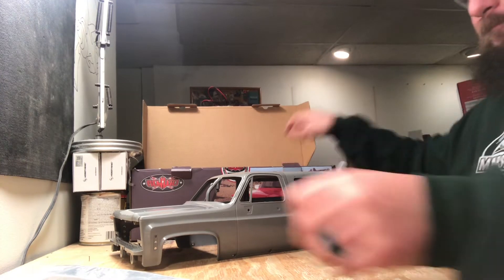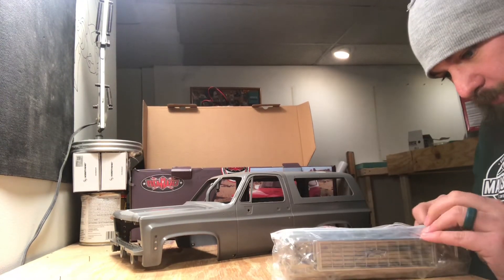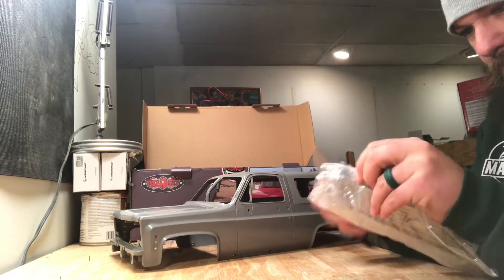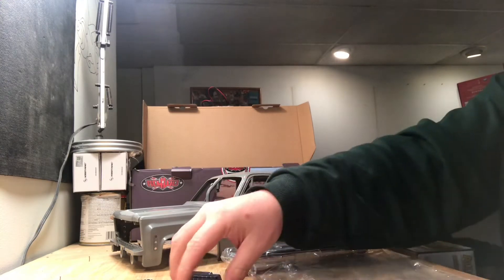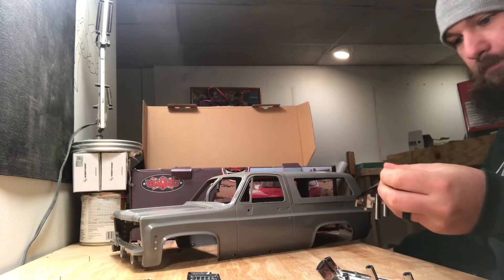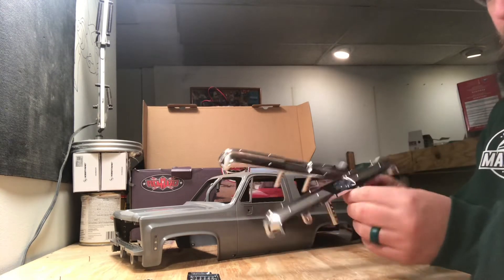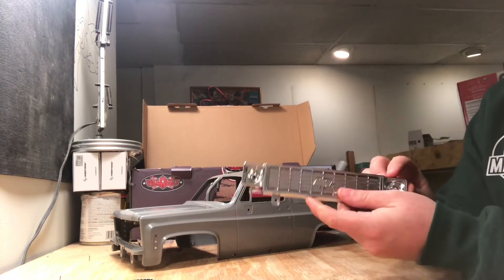We have window trim for the cap. In this bag I want to be careful so I don't cut or scratch the chrome before I even get the body done. We got the rear bumper, the front bumper — really nice looking bumpers even for being plastic. And then we have the grill, which is a nice looking grill. I do wish it was slotted so you could put a radiator behind it, but that's not the biggest deal in the world.